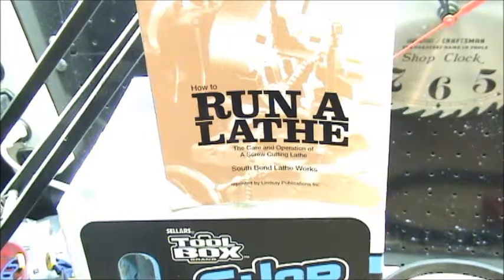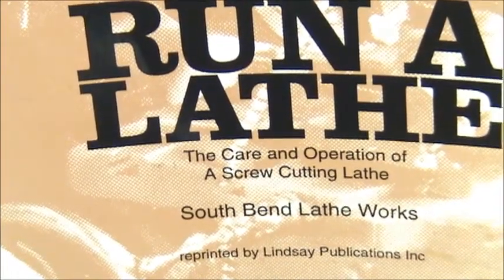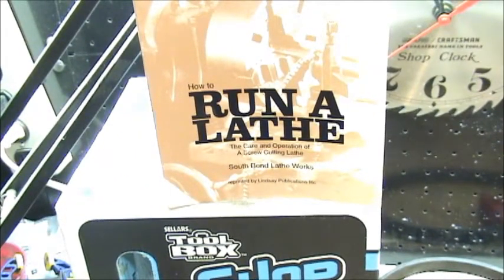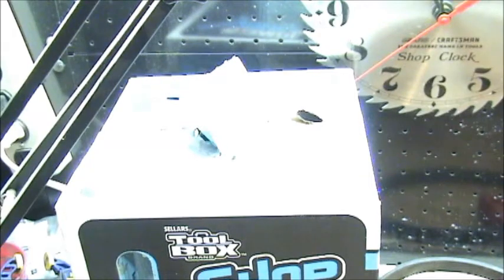This is a reprint by Lindsay Publications. I got this one because I wanted a physical copy. You can also find a PDF version if you do a Google search. It's an older version — this happens to be a 1942 edition — but they really haven't changed that much.